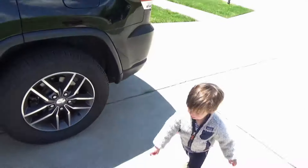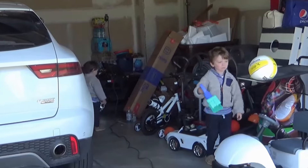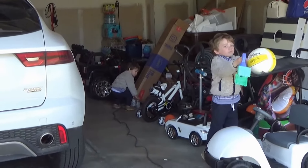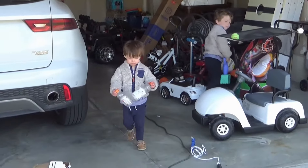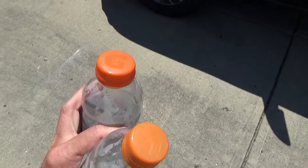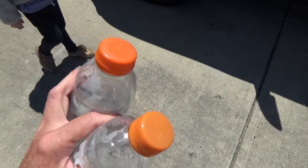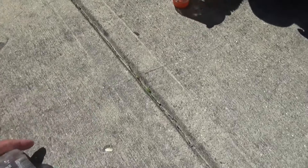Max, can you get me those Gatorades out of the garbage? Okay, the first thing I'm gonna do is kind of scuff up the tops of these bottles. The idea is we want to get the glue to stick to these.